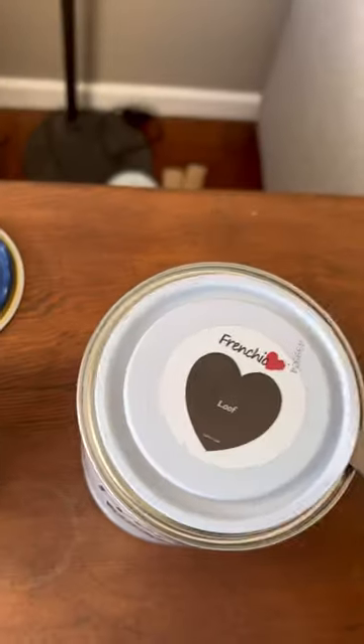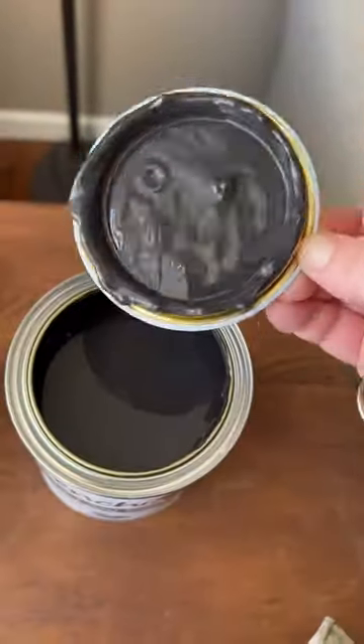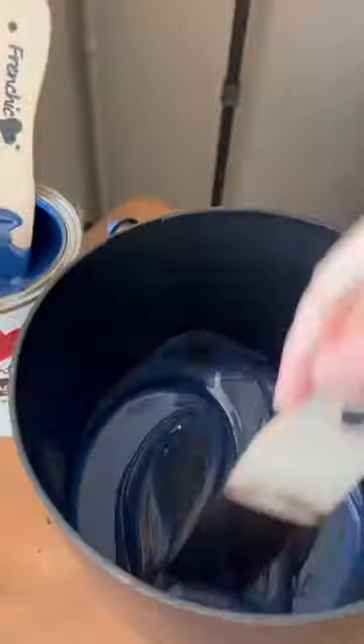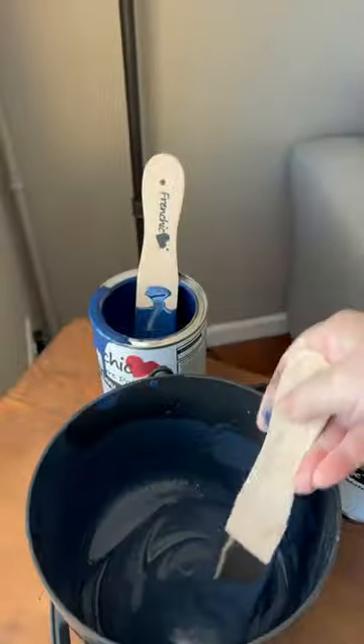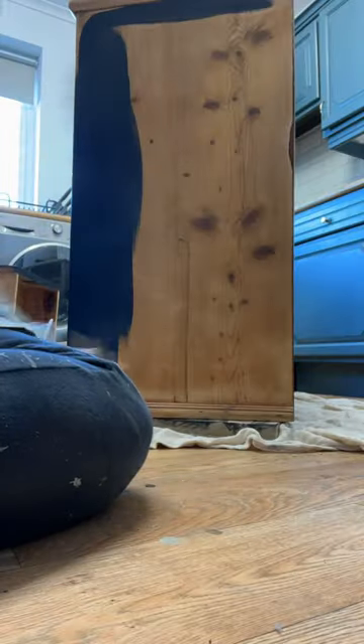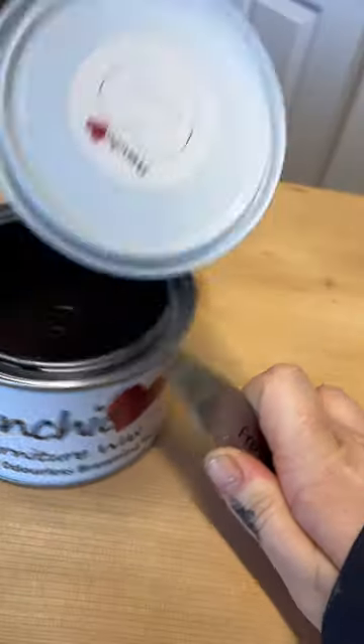Then I mixed two colours, a hornblower and a louvre. These are from French Eats Lazy Range. I mixed them together to get more of a navy kind of colour, which I love. Then I painted the Chester drawers — the side bits and the drawers itself. I kept the top exposed, then I added some browning wax to that.